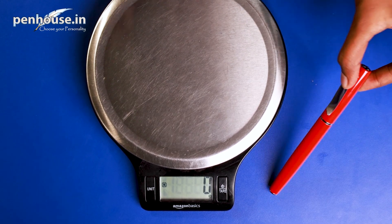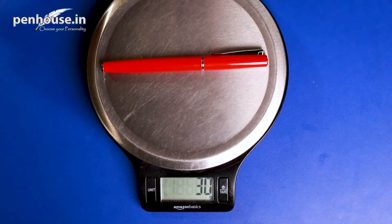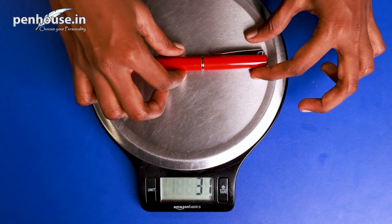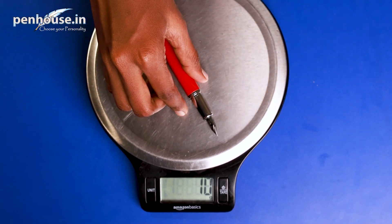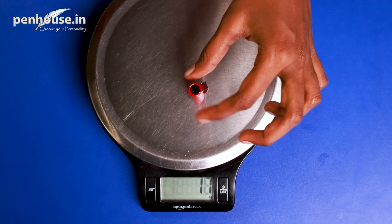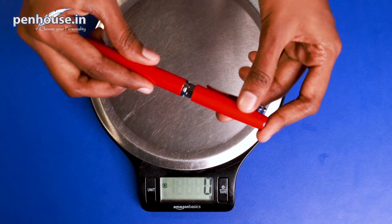Now we are going to calculate the overall weight of this co-office fountain pen. It's 31 grams — it's a mid-weight pen. With the cap removed, it's 20 grams, and the cap itself carries 10 grams.